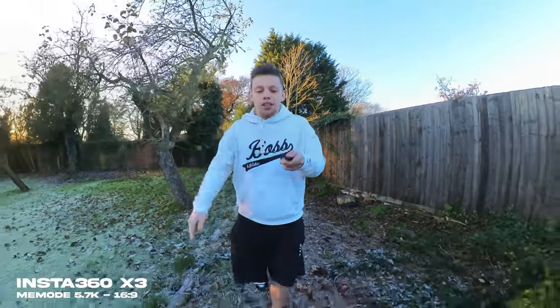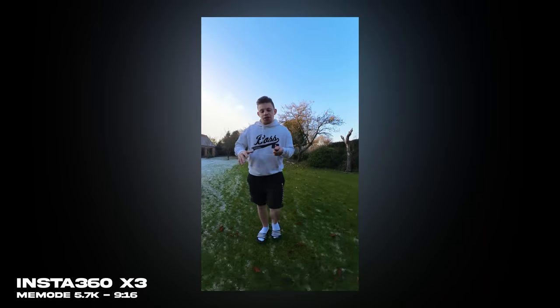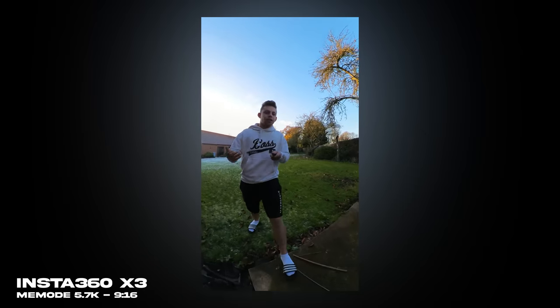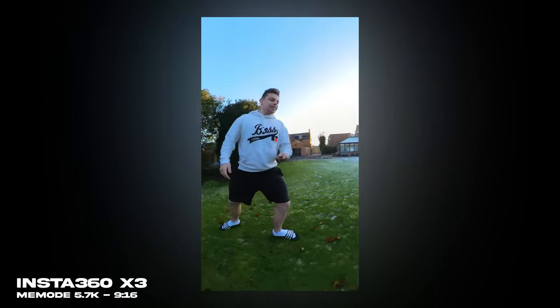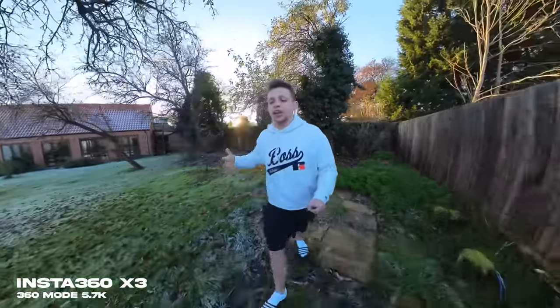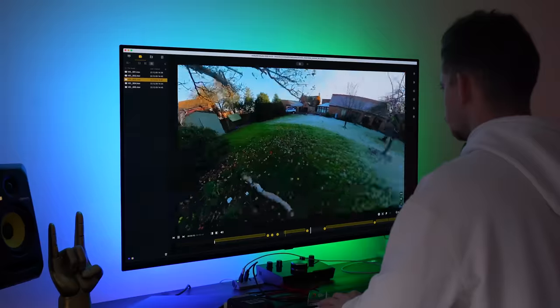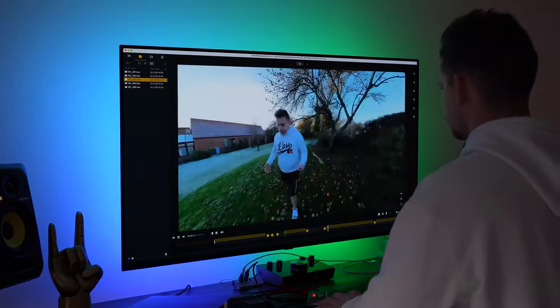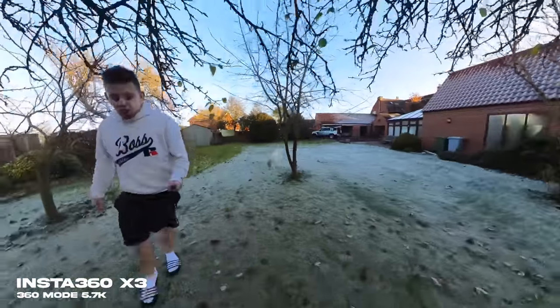I think Meme mode really shines if you shoot in 9 by 16 for mobile applications like Reels and YouTube Shorts, because you can get some really cool perspectives. In 360 mode, doing a vlog-style piece, I can reframe the shot and look back at me if I'd like to. That's the complete freedom you get — if something happens over there I can show you without even moving my hand. I just do it all later in post. And because the camera is on a really large stick, you can get shots you simply can't do with the GoPro.